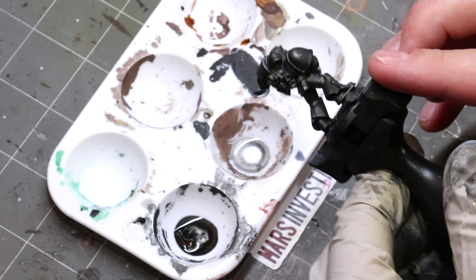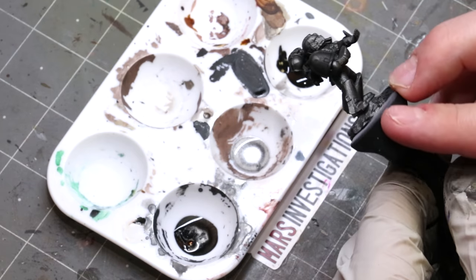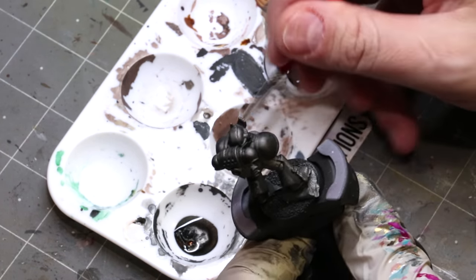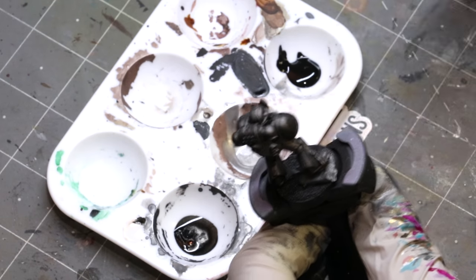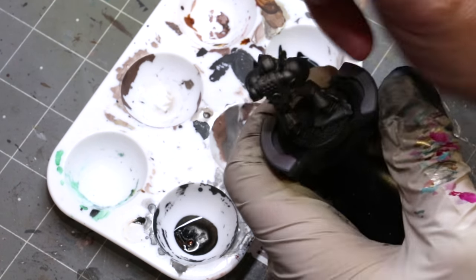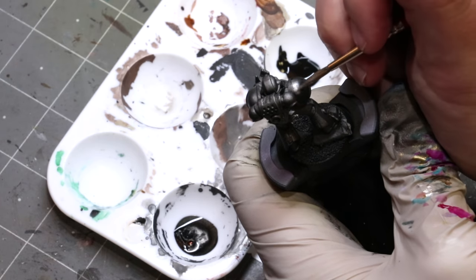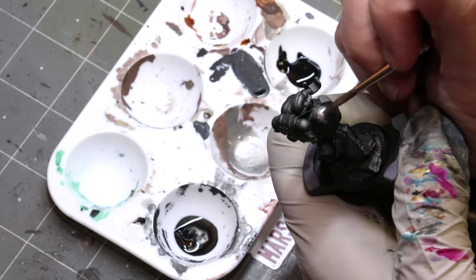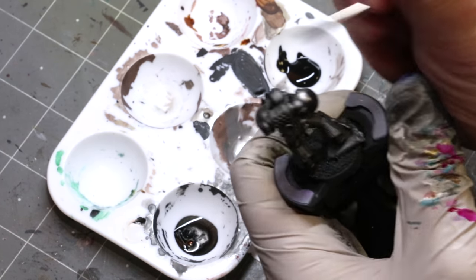Once it dries you can see we have a much better understanding of what's matte. You'll also notice that there are very hard lines in between the shiny reflective paint of the steel and the more matte-influenced paint of our shadows. That's okay — we don't have to live with that forever. Our next step is to get our highlights in there.